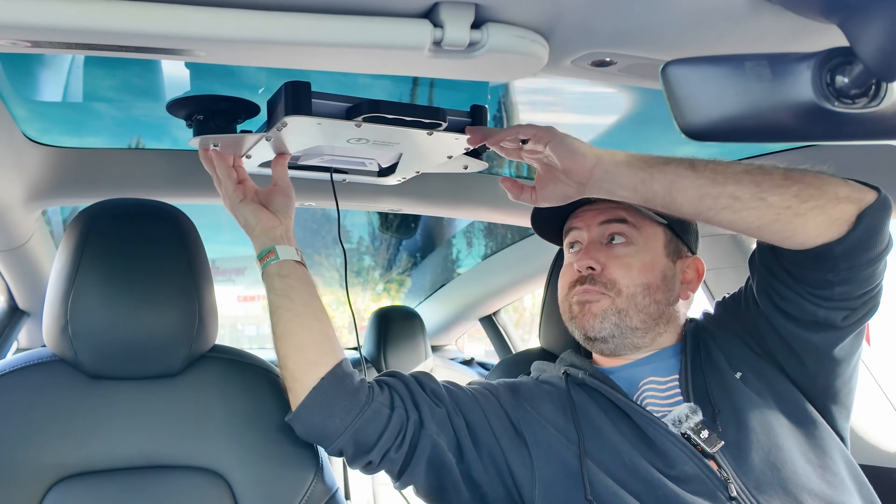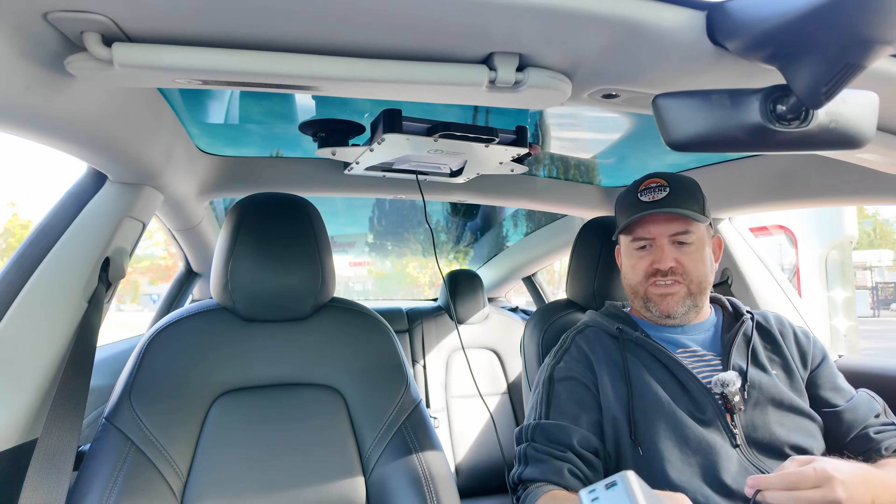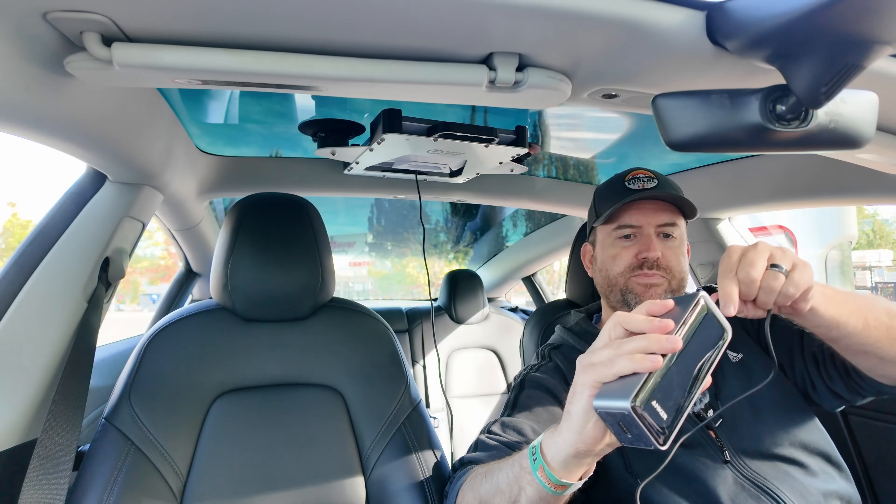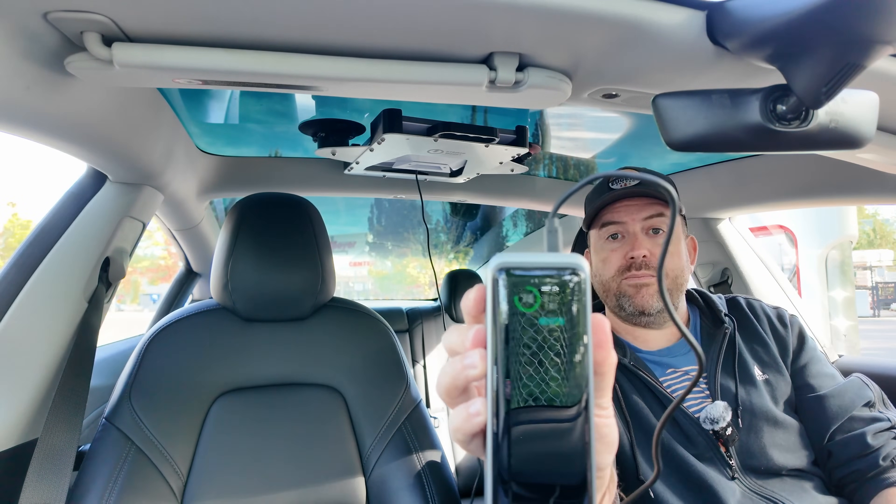That is up there and it is stuck good — it is not moving at all. Let's go ahead and get it plugged in. I'm using this Anker Prime power bank to do this. We're just going to go ahead and plug in the USB-C and now we're going to let the Starlink Mini fire up.